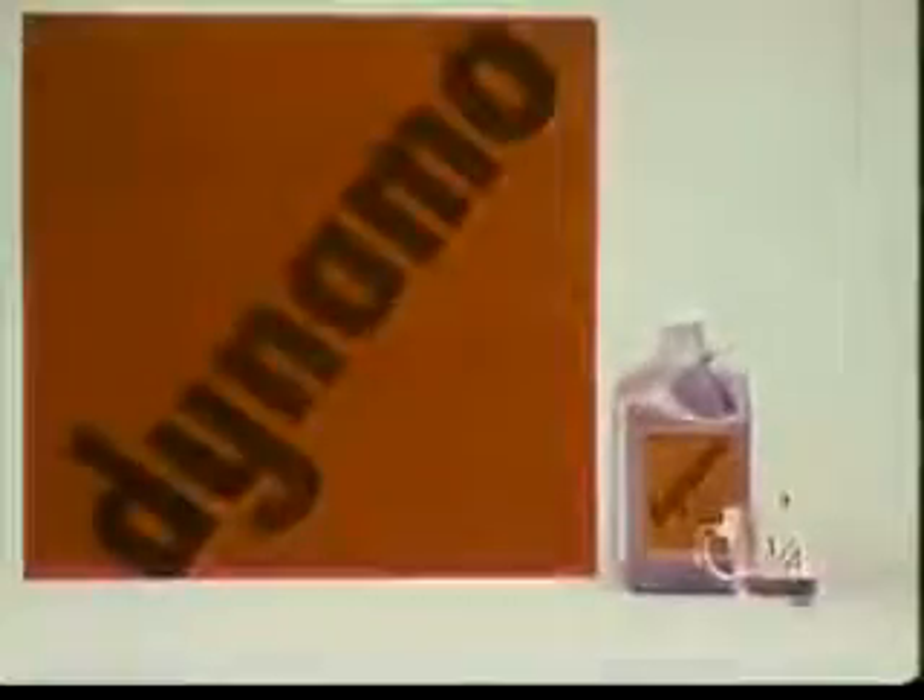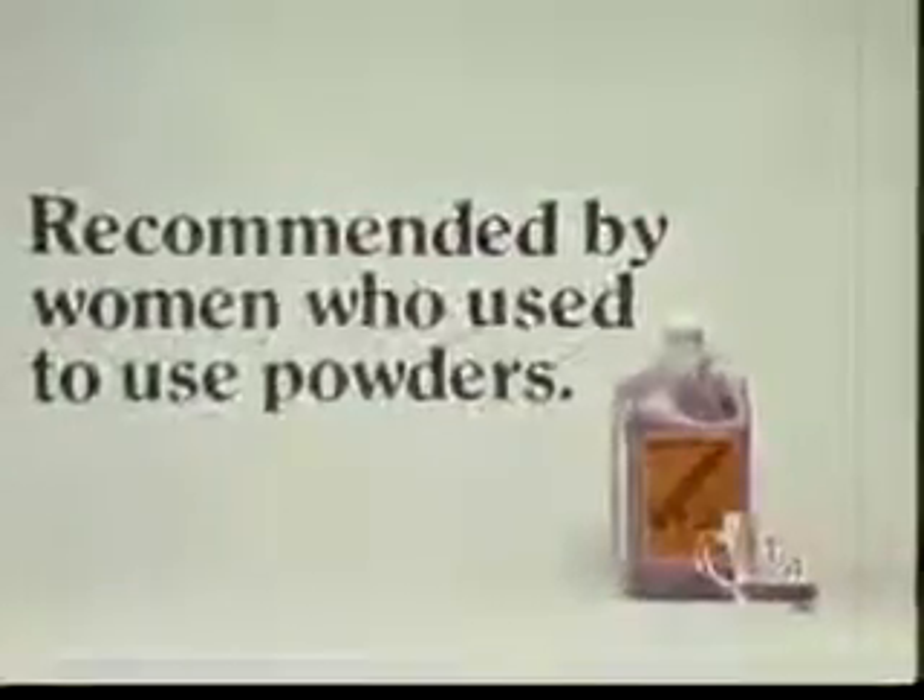The Little Blue Jug is Dynamo. Recommended by women who used to use powders.